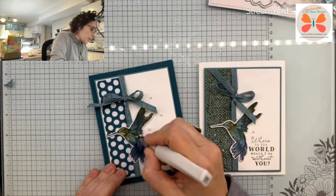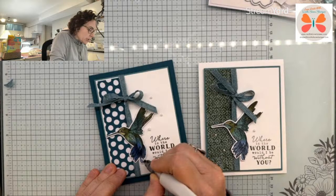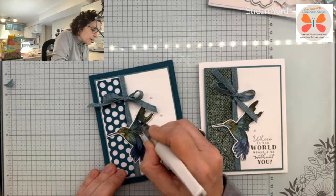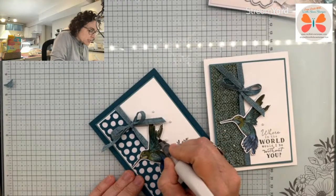I did use Wink of Stella to zhuzh him up and make him glitter, because they literally — if you see them in the sun — they kind of remind me of vampires. They are very sparkly looking.